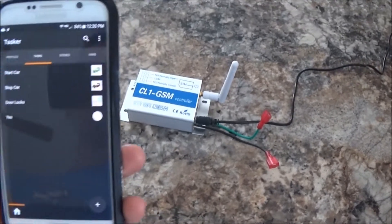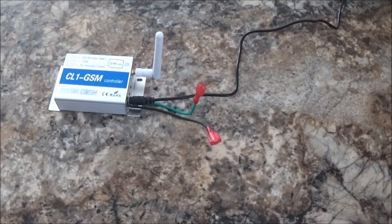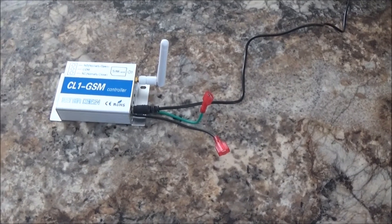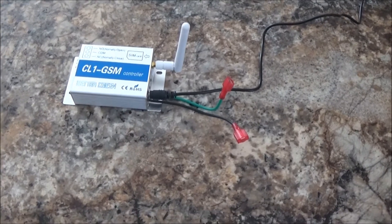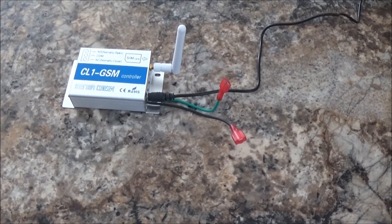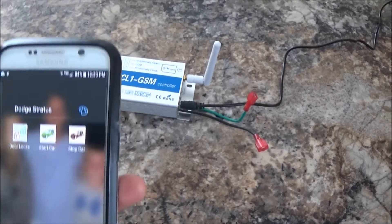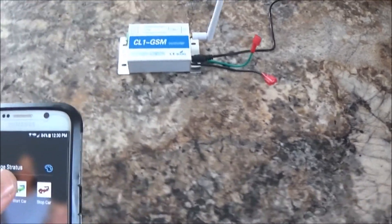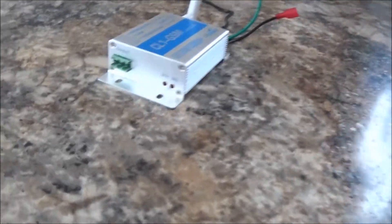I use Tasker — the Tasker app right there — to build the app to start the car, and I also use AutoVoice to link that to my Google voice command, which I showed you at the start of this video. But the app is pretty simple. There it is for my car — you just hit the start car button, it sends a text, and you'll see if you receive it here in a second.